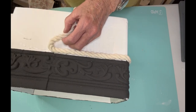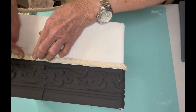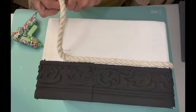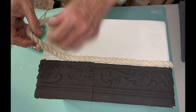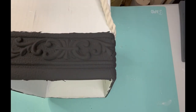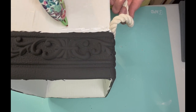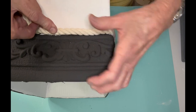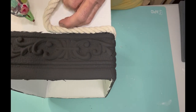Each time I come to the end of one piece of rope, I butt the next piece up close so you won't see a gap. When you buy that nautical rope, the ends have tape on them so they won't fray. After it's all done, I carefully cut that tape off, then go back with clear glue because cutting the tape causes a little raveling. I don't like the way the tape looks, so I clean up the raveling with clear glue on the edges.